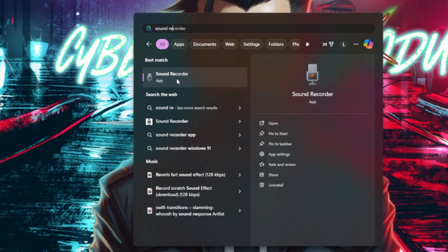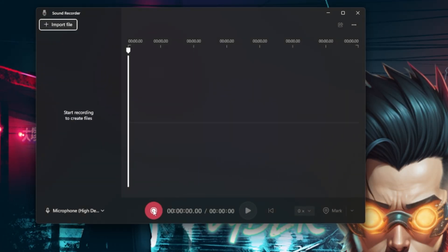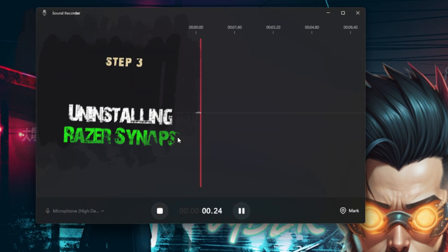Also, try a mic test — use Windows Voice Recorder or hit up a mic test website. It's a quick check to make sure everything is sounding as sharp and working fine as it should.